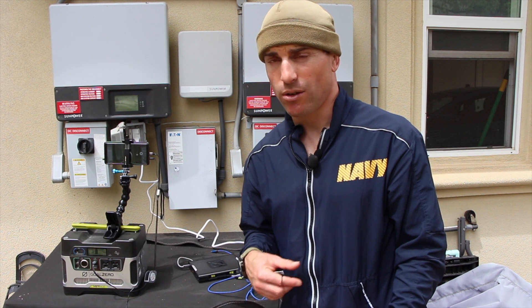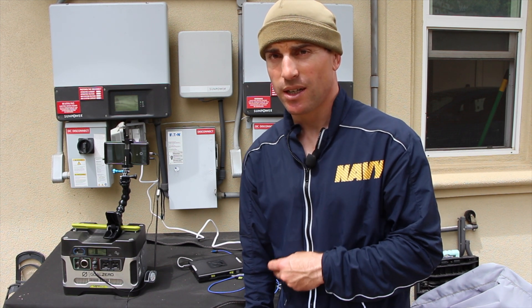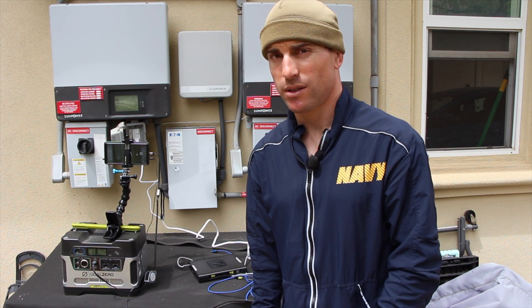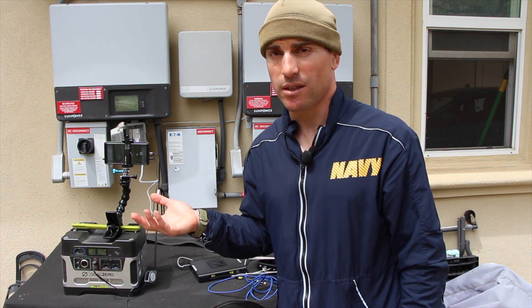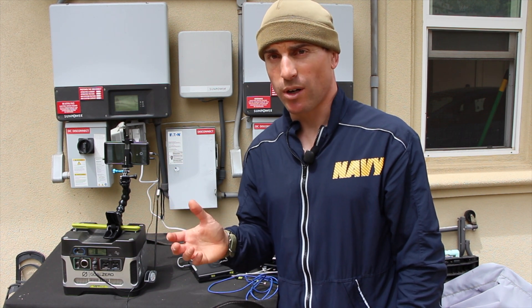Of course charge the most important things first, and to me that's all your rechargeable lights. I always recommend rechargeable over battery power because you can only store so many batteries, but your ability to generate during the day is unlimited. And you don't have to worry about having the wrong battery when you need it.